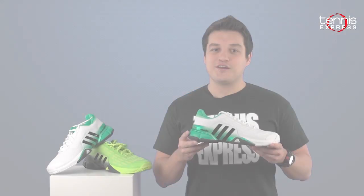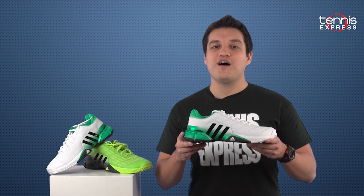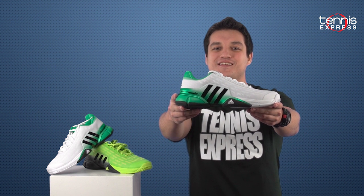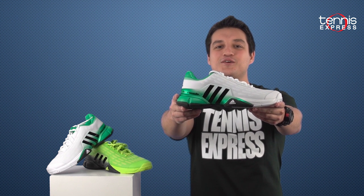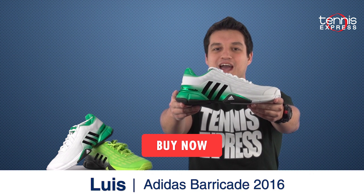The bottom line is if you're looking for a serious shoe that has comfort, durability and overall stability, then look no further than the Adidas Barricade 2016. Ready to make this shoe yours? Click on the link below or visit us at TennisExpress.com to make your dream a reality.